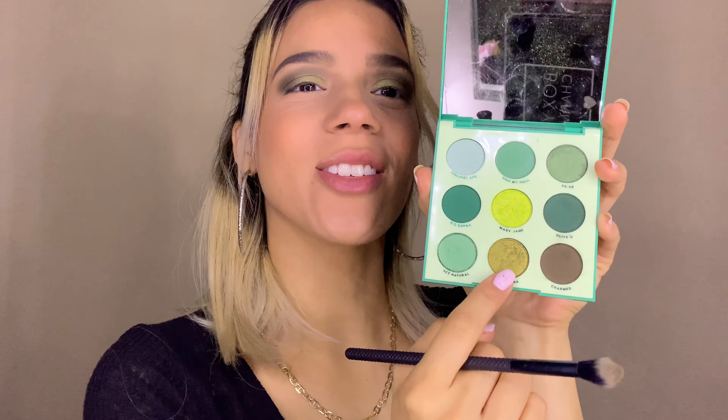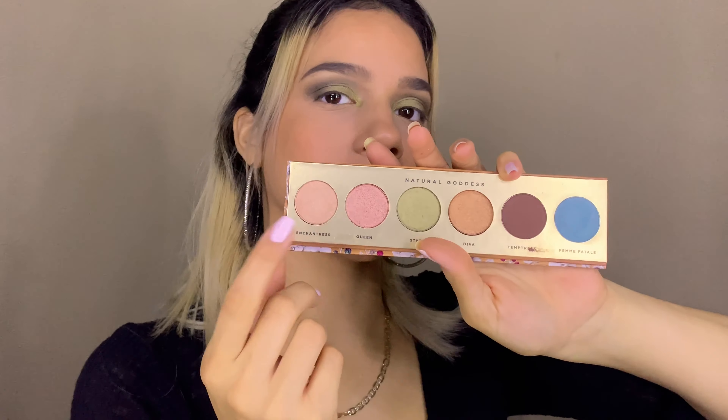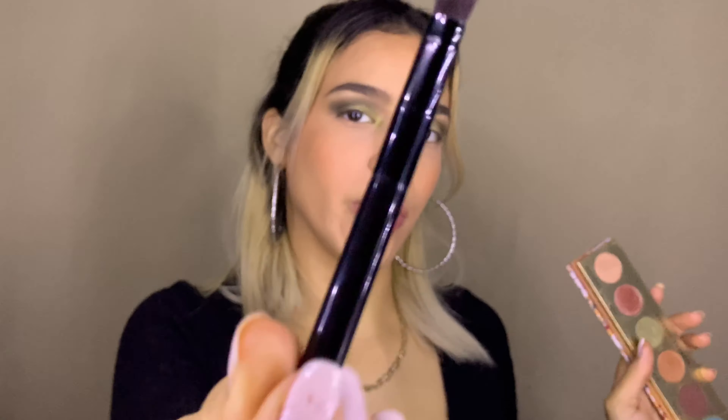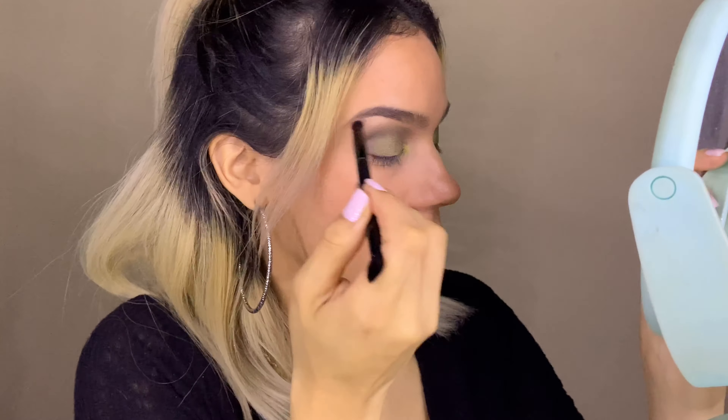I actually want to try using this shade called All Of You — that's the one that's supposed to go in this spot. I'm going to take this Moda BMX 402 smudger and put All Of You on the inner part of my eyelids and inner corner. Then going back to the ColourPop palette, I'll get the shade Enchantress and apply it to my brow bones with my Anastasia Beverly Hills brush. Next, I'll take the Charmed shade again and smudge it all over my bottom lash line with the smudger brush.